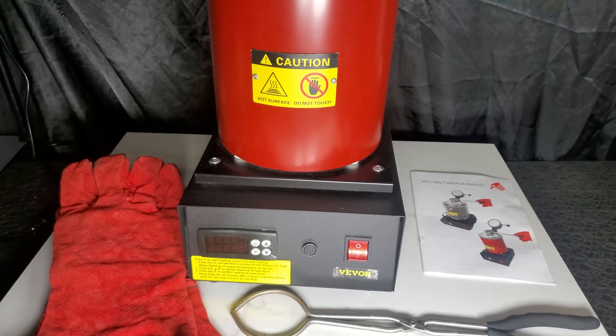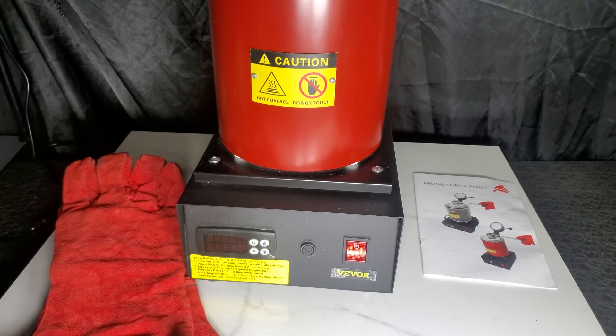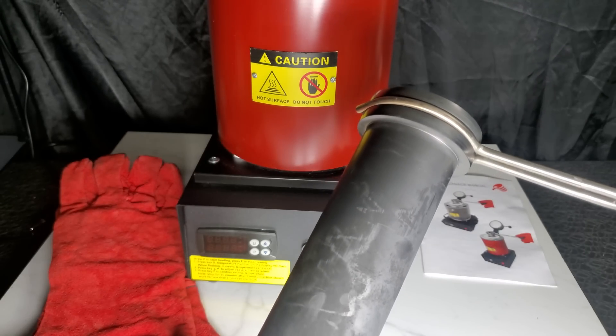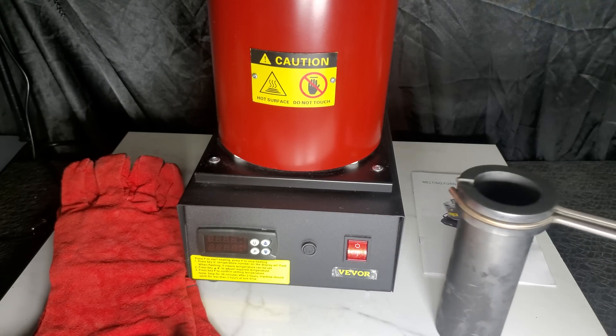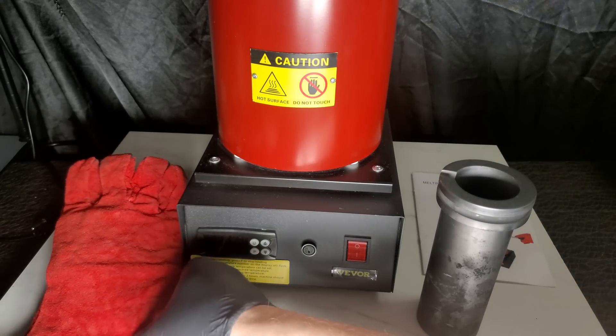One of the great features of this electric melting furnace is how safe it is. The furnace has an automatic shutoff feature that kicks in if the temperature gets too high or if there's an electric fault. This ensures that you can use the furnace safely without worrying about any accidents.